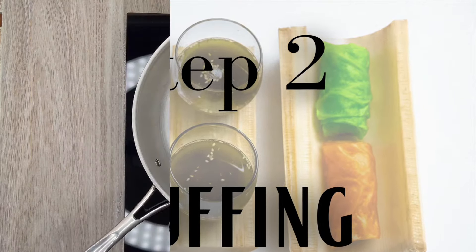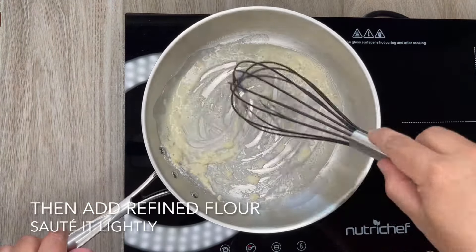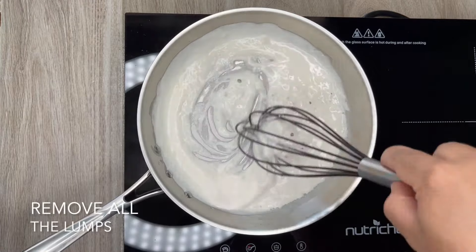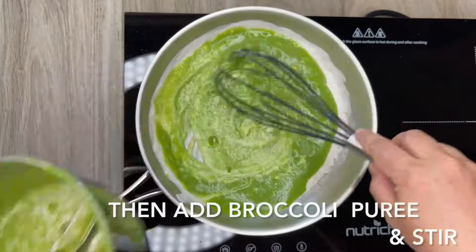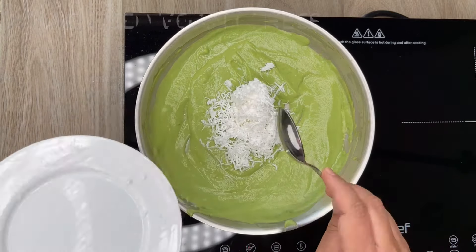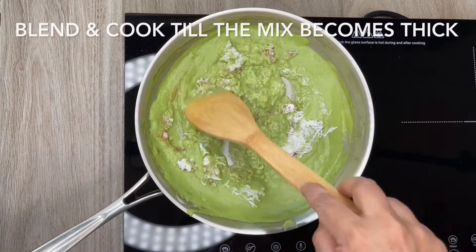Step 2: making of the stuffing. In a pan add avocado oil and heat it. Then add all-purpose flour and sauté it lightly — please note, do not brown the flour. Next add coconut milk while continuously whisking, and remove all the lumps. Add the broccoli puree and stir. Then add grated vegan cheese, salt, nutmeg powder and a few drops of vanilla essence. Blend and cook till the mix becomes thick.